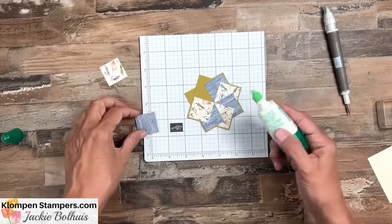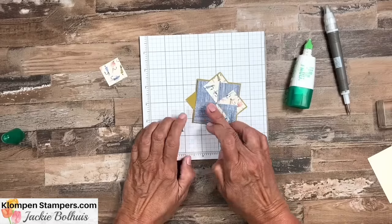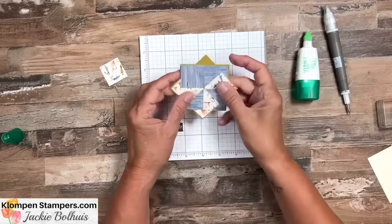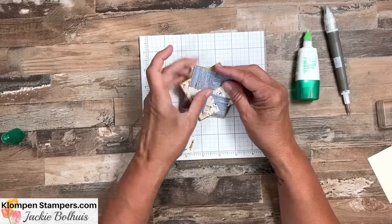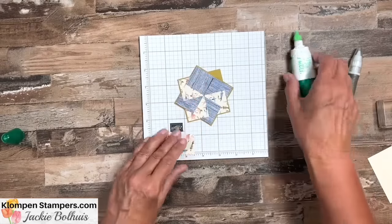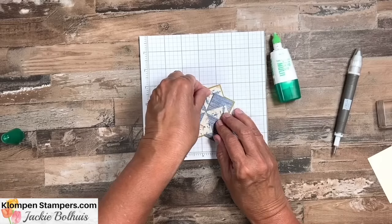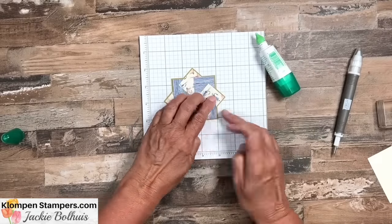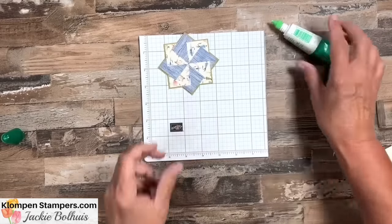Don't forget, I will have all these measurements on the blog post, and you'll find the link in the video description — including pictures of other pinwheel cards I've made. As I put the second-to-last piece on, you can see these match up. For the last one — this is the tricky part — remember I told you to only put adhesive on the far right side of that first piece? This is why: we need to lift it up and slide the last piece in so everything intertwines. Slide it in, line it up, bend the first piece back around, add a little adhesive, and glue it down. There is our pinwheel, which is going to be the focal point of our card.